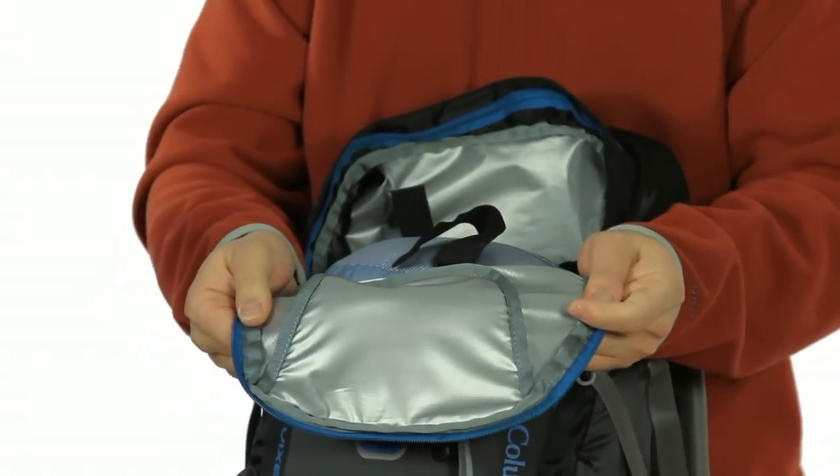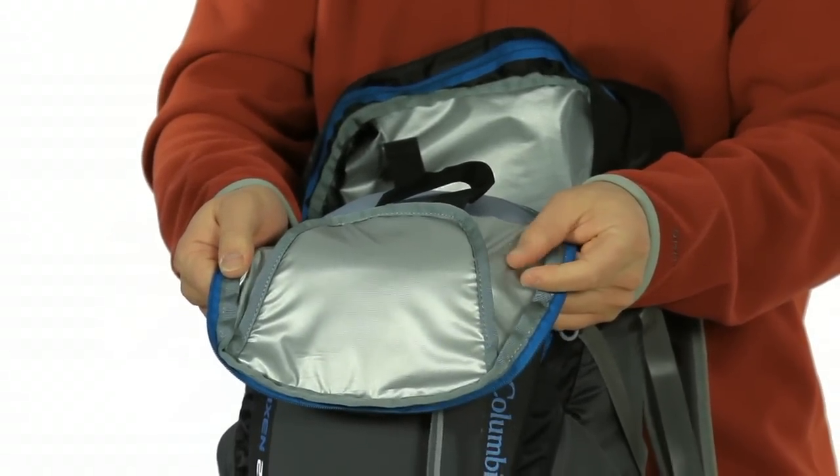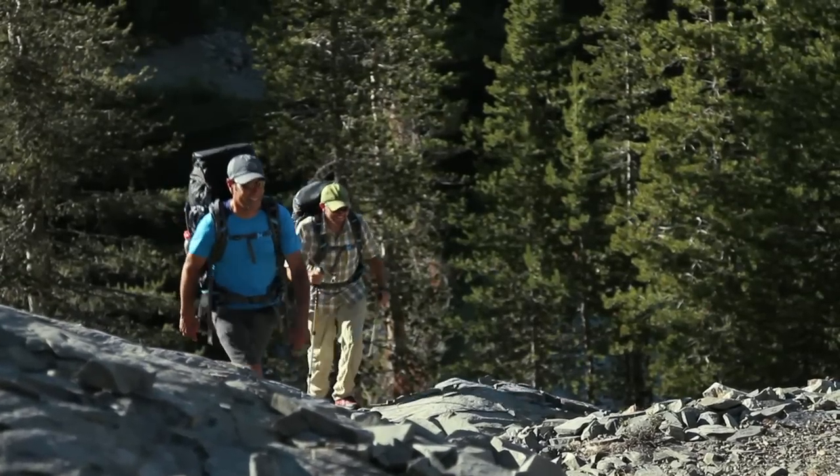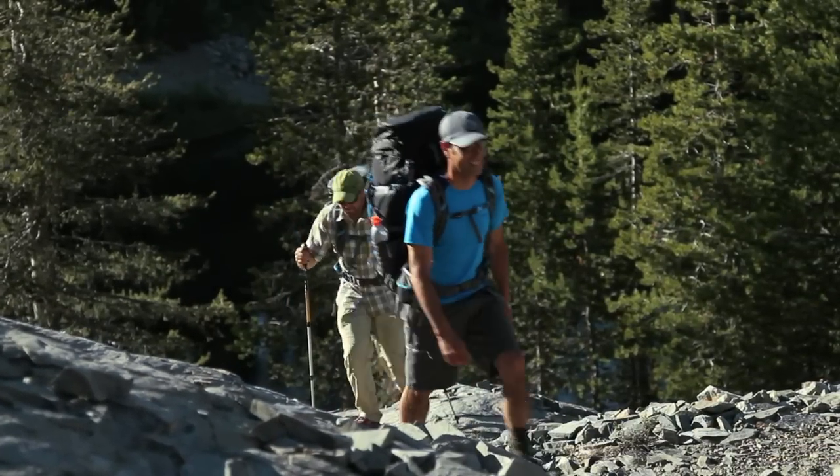Each pack comes with a reflective coating inside that offers greater visibility at night when you're unloading and setting up camp. The Endurance Load straps are the thickest and widest straps offered in our trail packs.